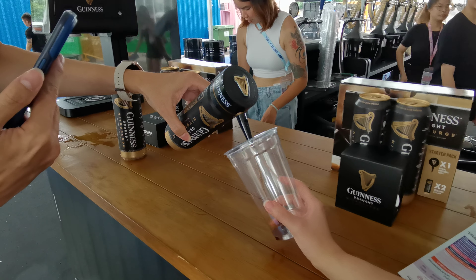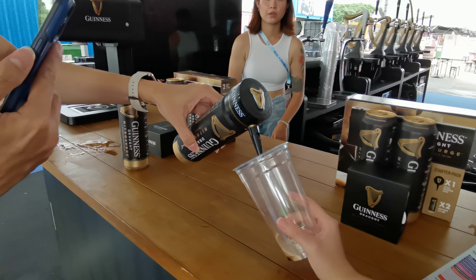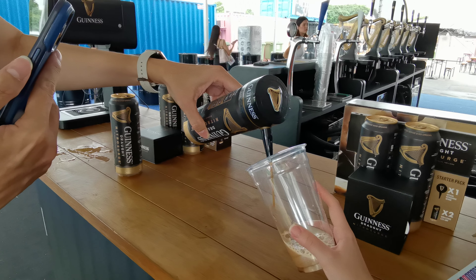So you just pour upwards. You can see the nitrogen pulsing. Pour a little bit more. And then you do a two-part pour whereby you fill it two-thirds.